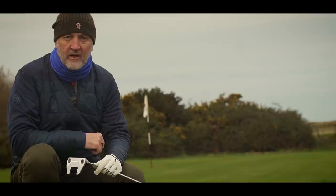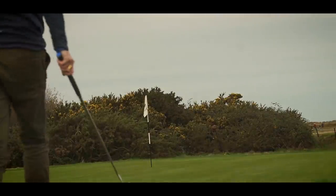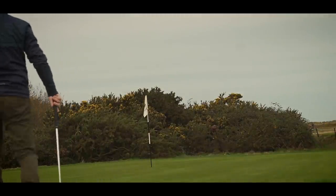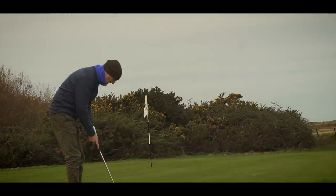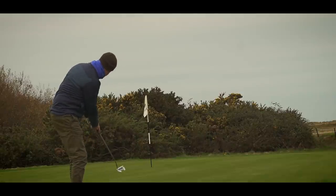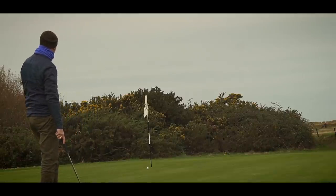I'm just going to hold this — I don't know — 30-foot on camera. It'll go in. Alignment's good, just got to roll it in. It's a good roll as well, but not hard enough. Oh — that is right on line.